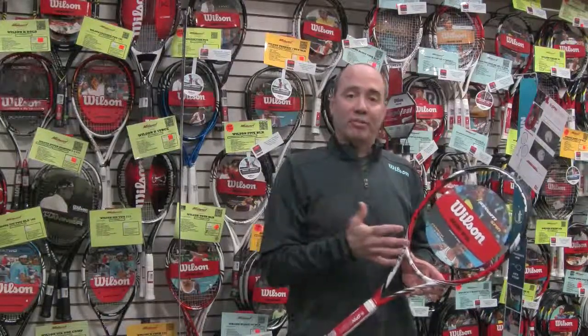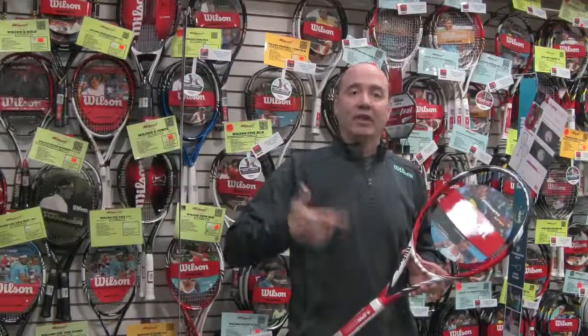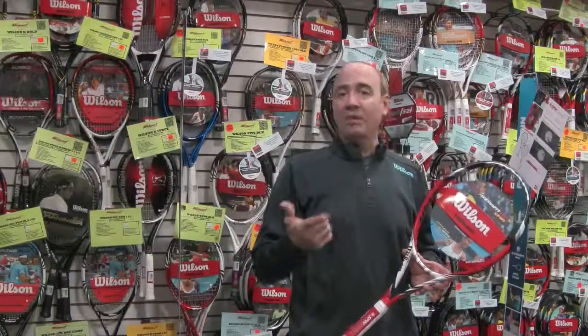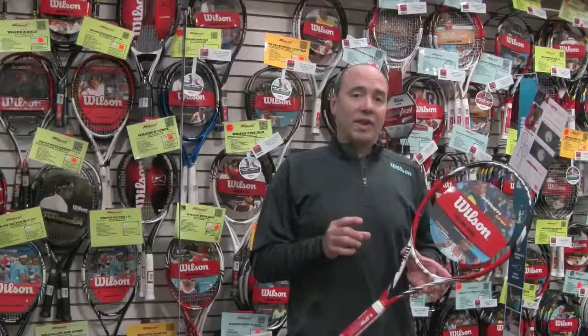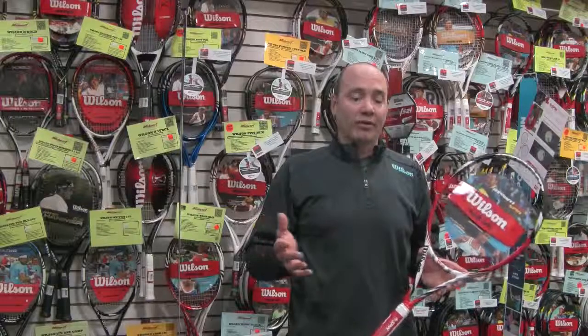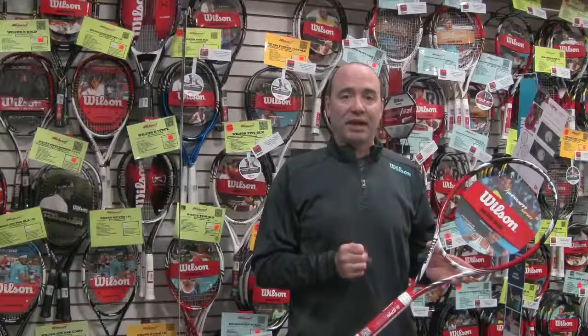It also gives you 69% more snapback. So when those main strings snap back into place, it's allowing you to put more spin, RPMs, and power on your tennis ball. It's like lowering the net 2 inches and extending the court a foot. And with the 105 head on the Steam 105S, you're really going to pack a lot of punch from the baseline.